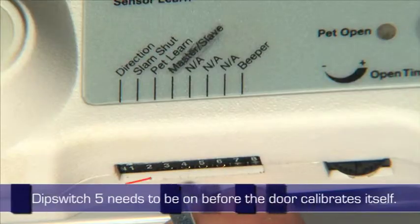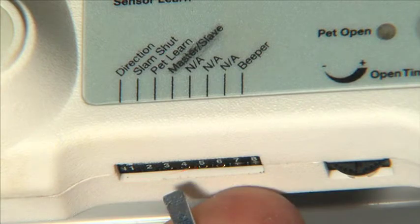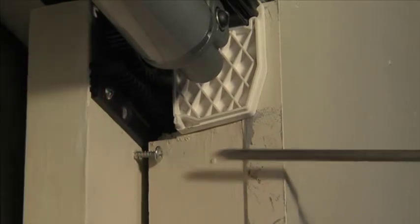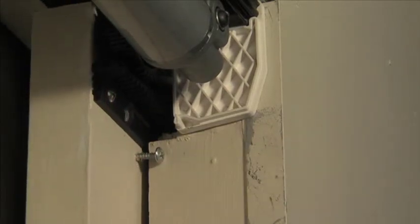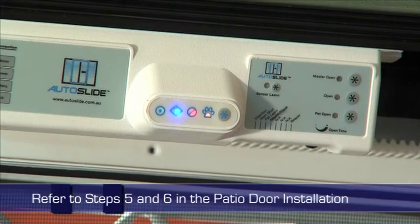Dip switch 5 needs to be on before the door calibrates itself. When the door is calibrating, screw in a screw to stop the door running off the rails. Once it has calibrated itself, the screw can be removed. Calibrating is done in the same way as the patio door.